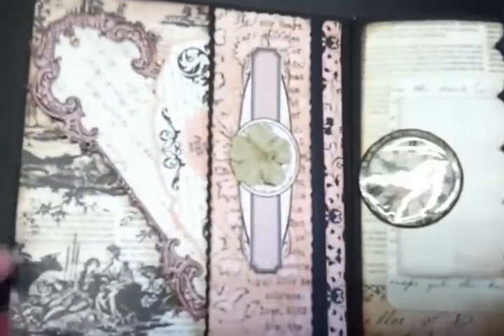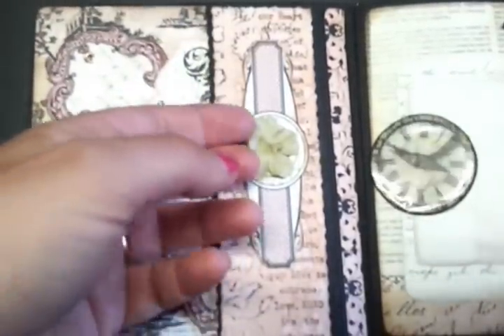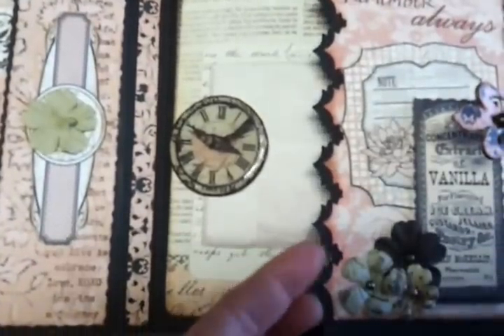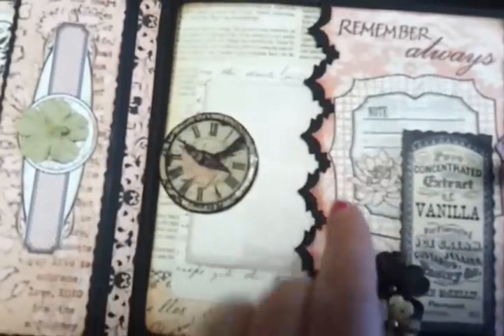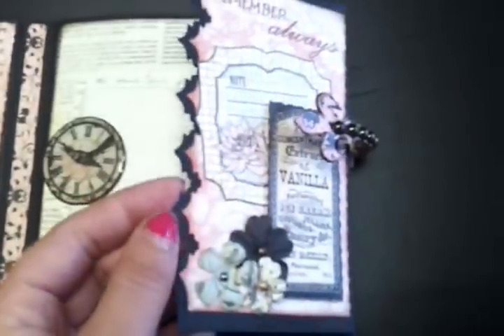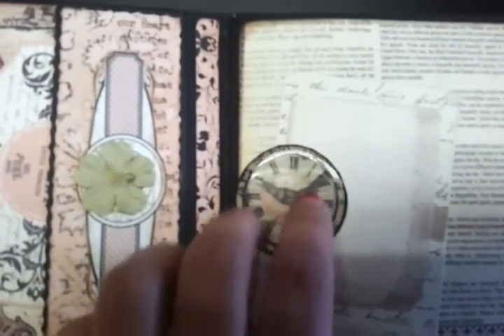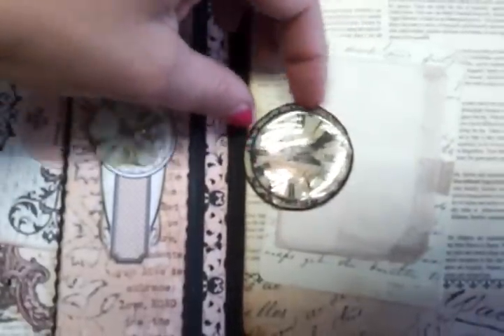It opens up and inside the cover she has some journaling note cards from the collection and a little pocket created here. On the other side there are more journaling note cards and stuff from the collection, some flowers — it opens up on the edge die of course. You can see there's another little pocket with more note cards, and she's used a die cut from one of the 12 by 12 papers with a little clock die cut.